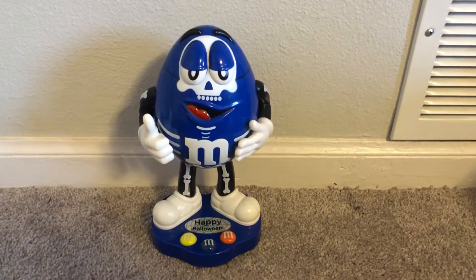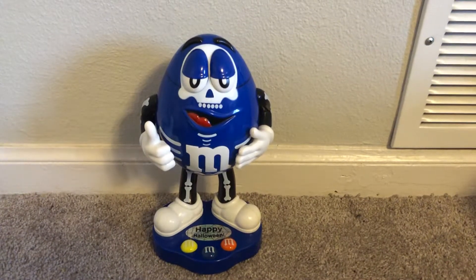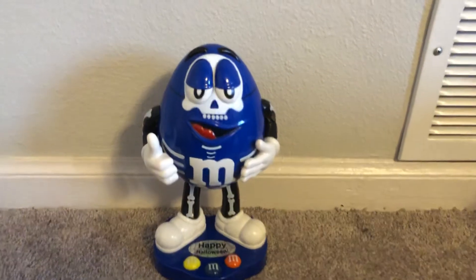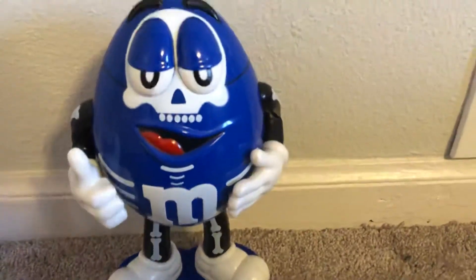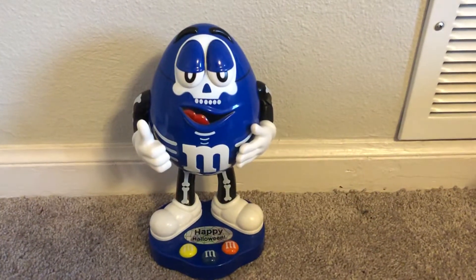Hey guys, welcome back to another video. This is another M&M dispenser review — I got another one from eBay today. I got the YOLO M&M's Nutcracker, and this one is the blue Halloween M&M dispenser. He's dressed up as a skeleton; you see those two black lines — it's supposed to make it look like he's wearing a mask. I actually really like this one.